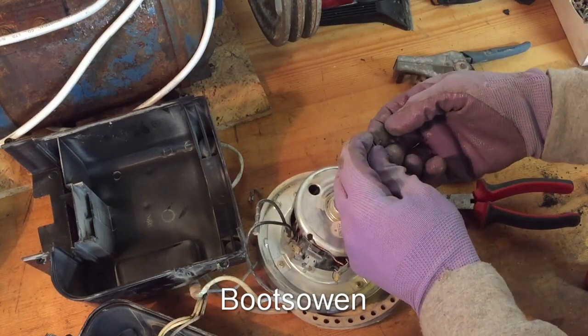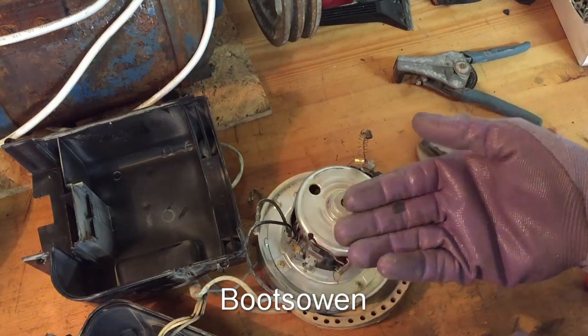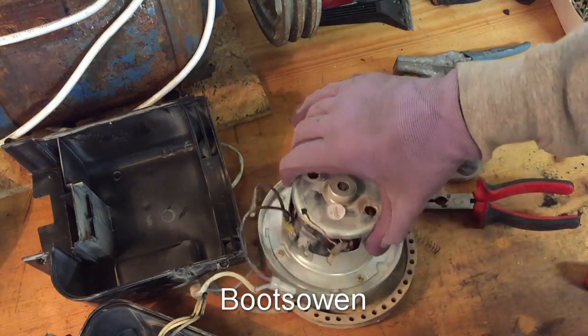I wonder how it was working at all. They're not soft — that's just breaking in my hand like chalk. So those brushes have probably been in a damp atmosphere or something like that. They're just dead.